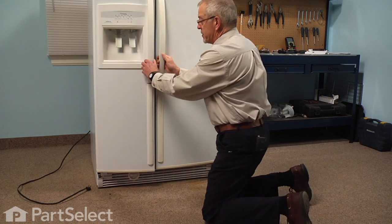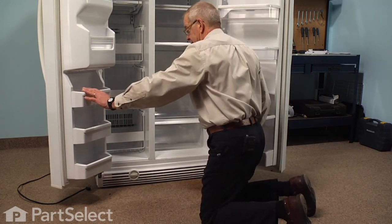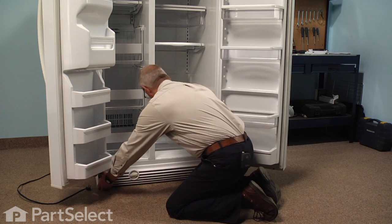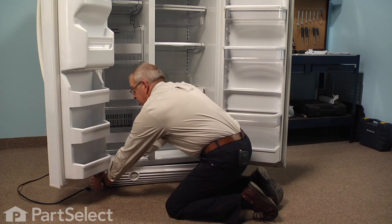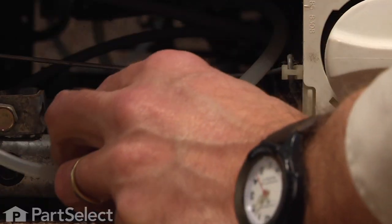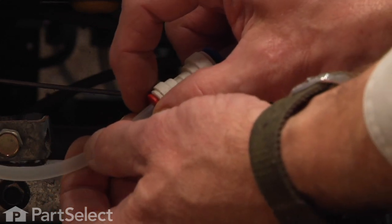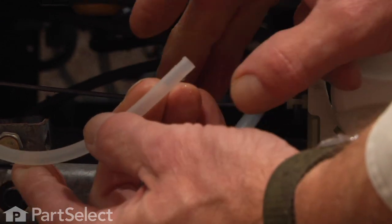We'll next open both doors, and when changing the cam on the freezer side we need to remove the bottom kick plate and disconnect the water line. Just grasp the kick plate — it's a friction fit on each end — pop that off and set it aside. Locate the water line; it has a quick connect coupling. Simply depress the collet on the coupling on the door side and pull the tubing out. There may be a little water in that tubing so you should have something there to collect that.